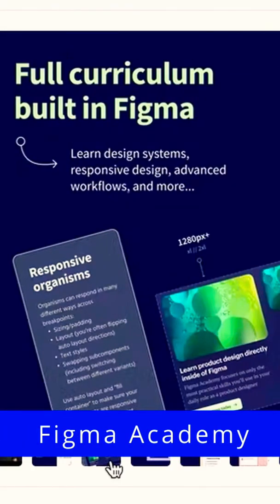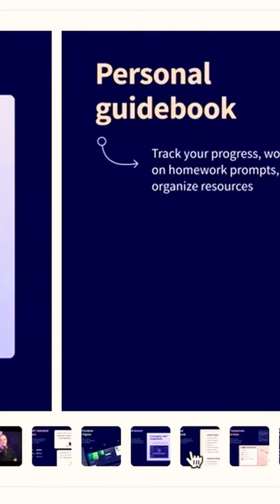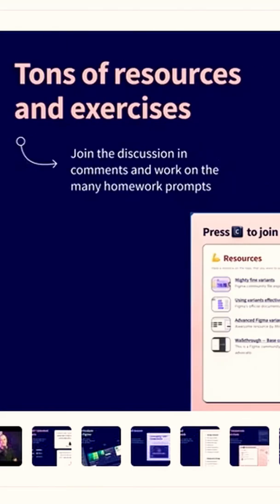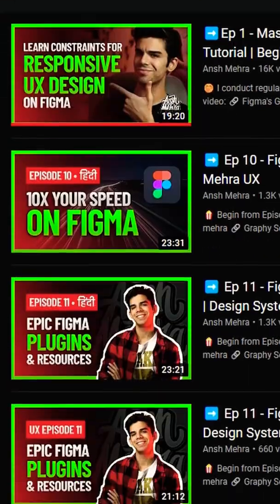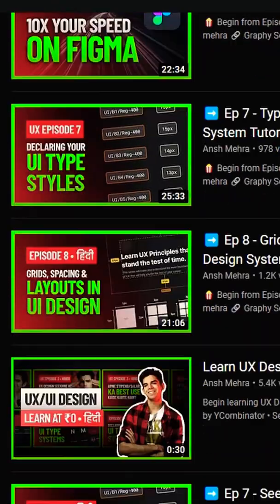Figma Academy is a great place to learn design from scratch using Figma. They teach design systems, prototyping, responsive workflows, as well as handoff. Ansh Mehra's Figma content, both in English and Hindi, will help you get started with Figma and also help you make better choices in the design process.